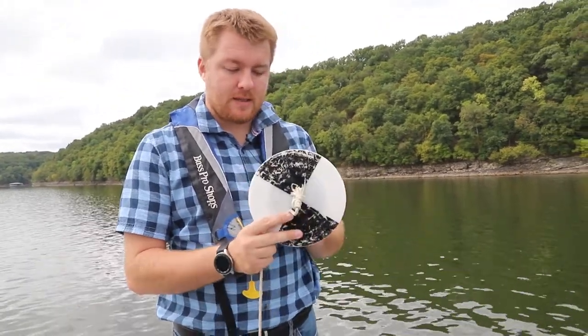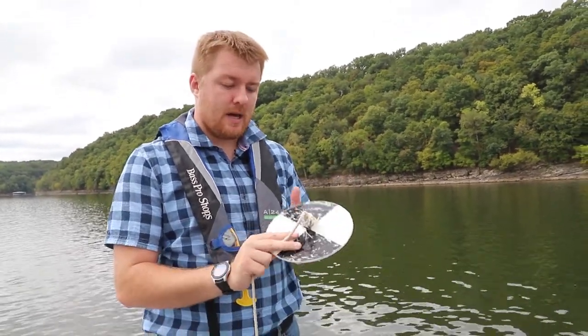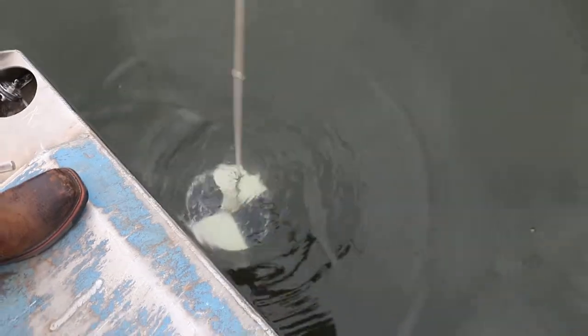What's really nice about the Secchi disk is that it's so simple you can use it in any type of aquatic system. Anyone can use it. It's not crazily expensive like a lot of our equipment. How it works is you drop it in the water, and with the black and white triangles on that circle, it gives you enough contrast so you can track it as it moves down.